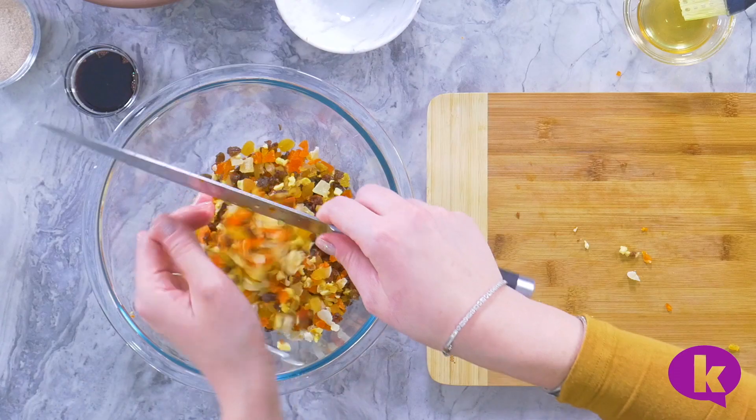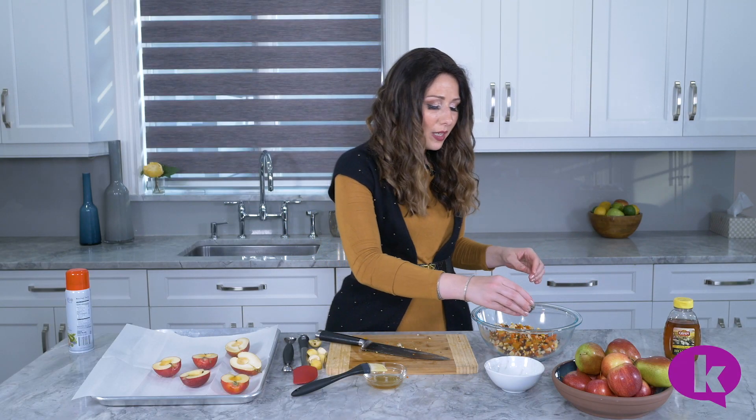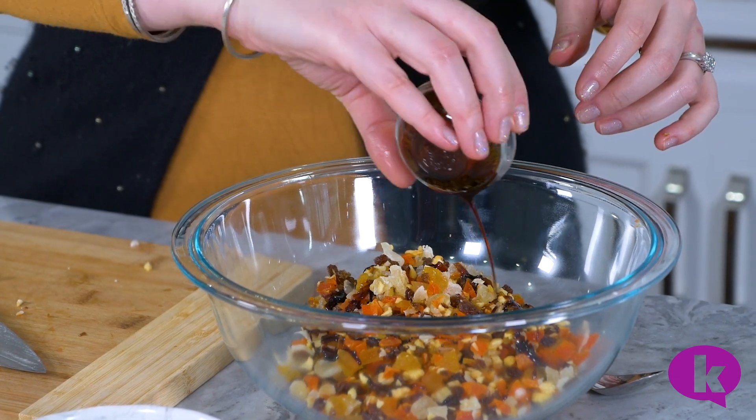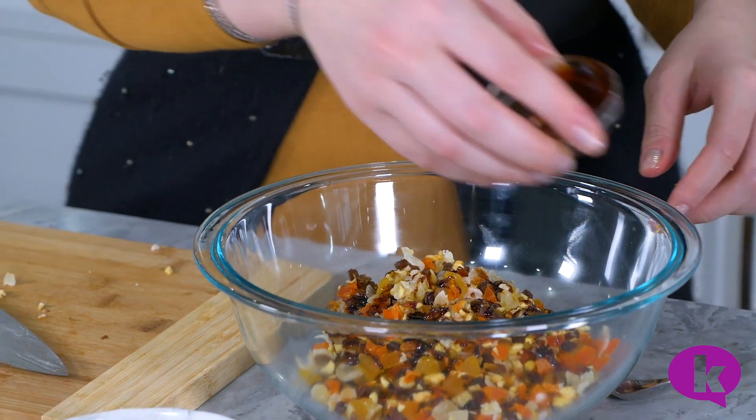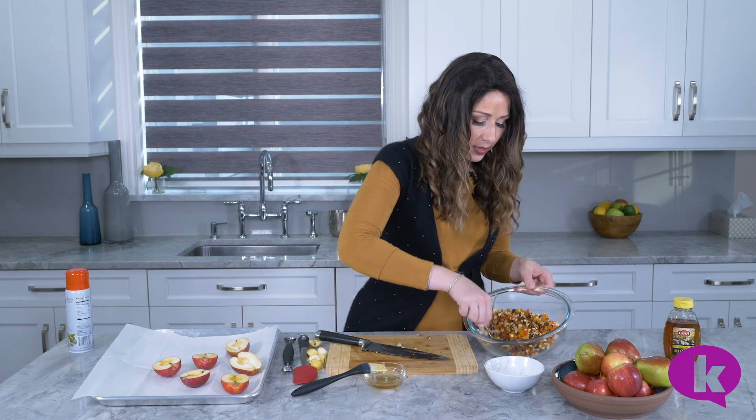Now we toss these in a bowl with a little bit of silan. If you are using dry dates, you probably won't need this, but it just needs a little bit more sweetness. If you don't have silan, you can use honey. And just give it a quick mix.